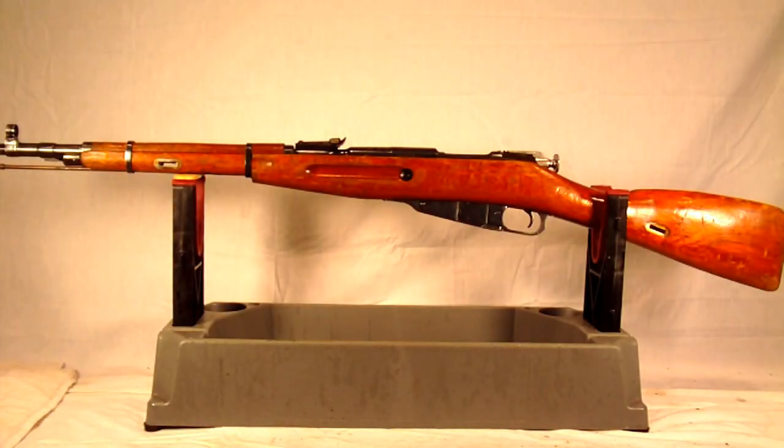Hey everyone, back again with you. I'm going to do another video today on an overview and disassembly of this Mosin Nagant Model 44.